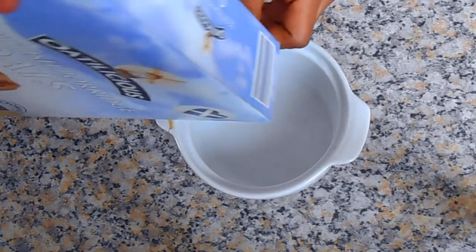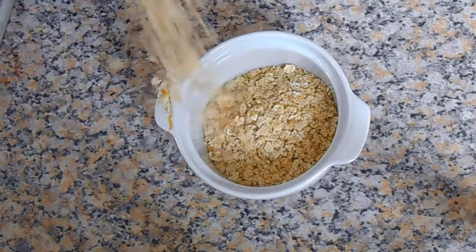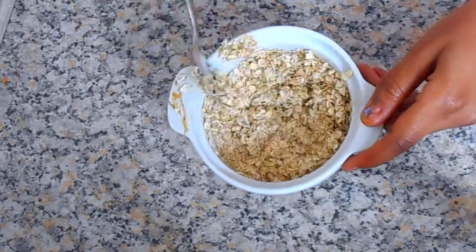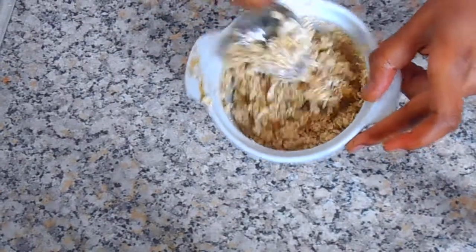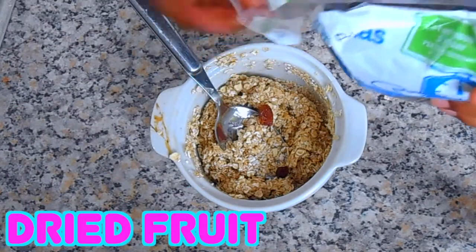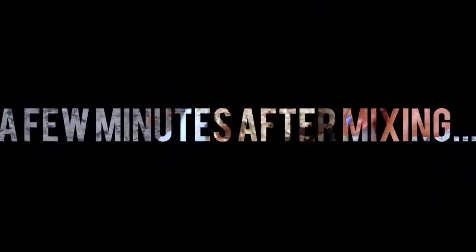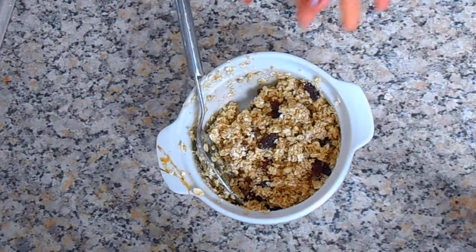So in a white bowl, I'm just pouring in my oats. I had a bit of an accident, so just ignore that. I think this always happens. But then I just took some honey and mixed that in really well, and I kept adding in honey, as you can see. And then I just mixed that really well. After that, I added some dried fruits because I like adding dried fruit into stuff like this, and I folded it in and made sure that it was really sticky.